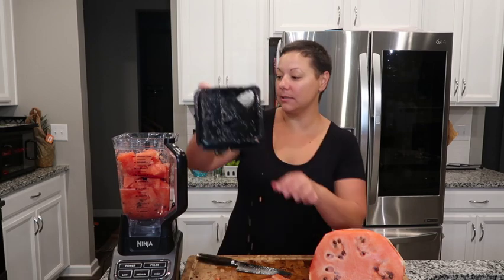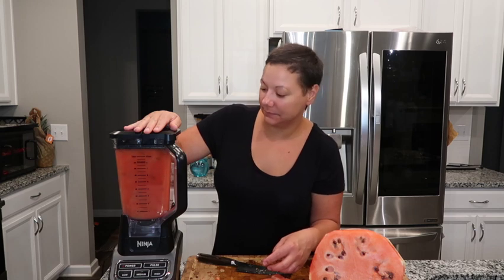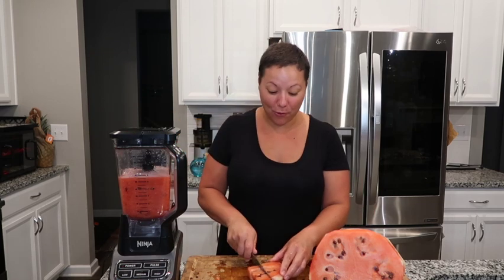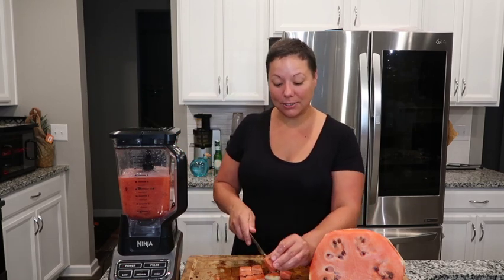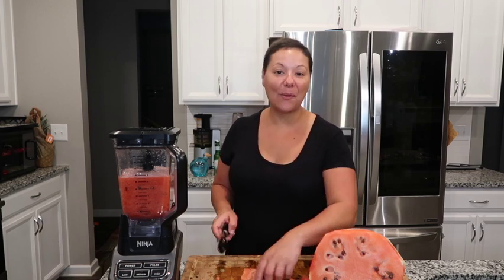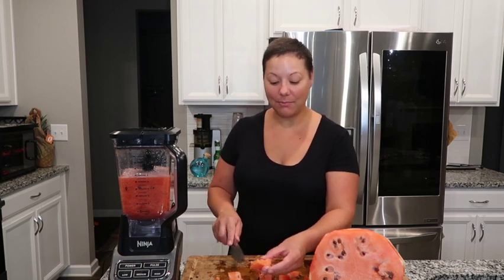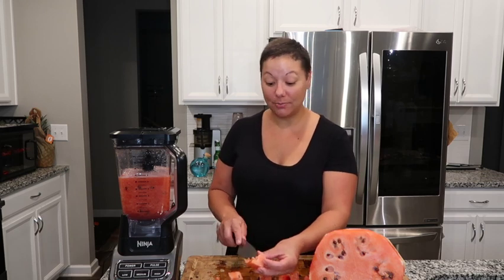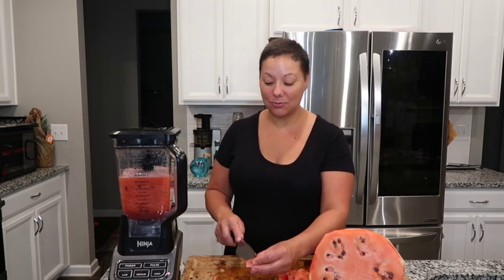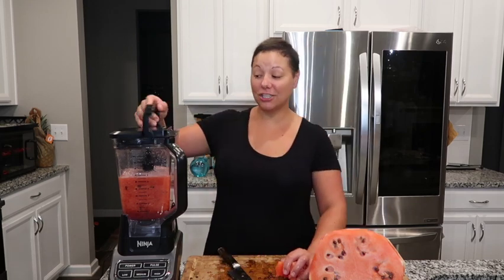For the longest time I only used to drink Captain Morgan, and then my sister-in-law put me on to Moscow mules and that was my thing for a while. Then I went back to Captain Morgan, and now I'm back on Moscow mules. I remember one year when she first turned me on to them, I had made my own ginger beer — that was the best ginger beer ever. I'm always interested in making things from scratch, it's more like a challenge. I'm going to have to make that recipe again.